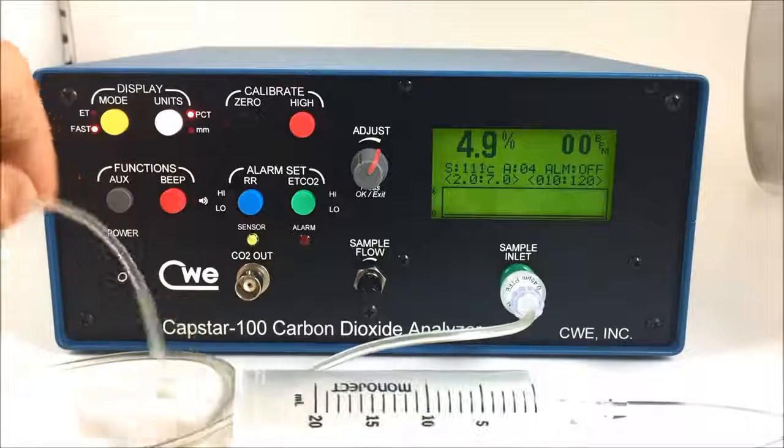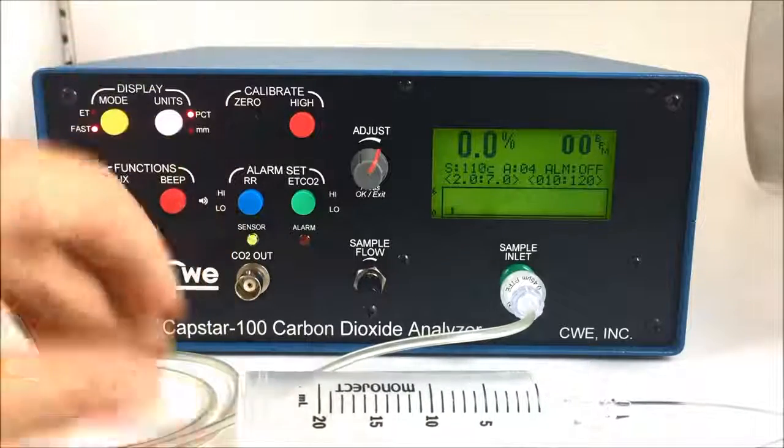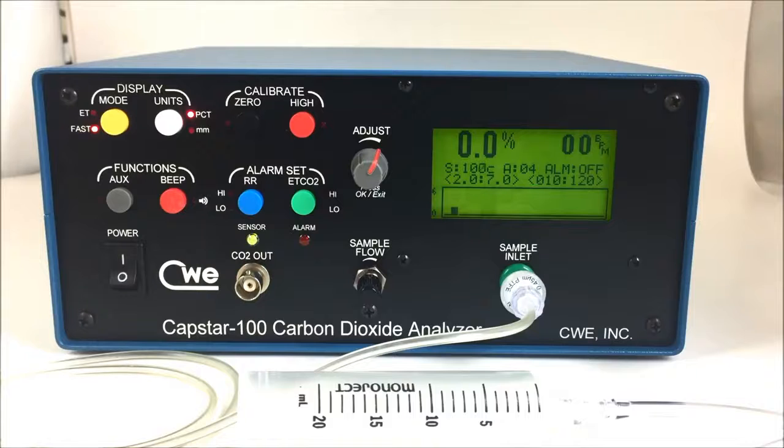That completes the calibration routine for the Capstar 100 by CWE Incorporated.